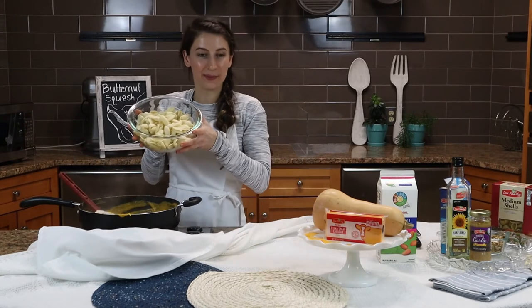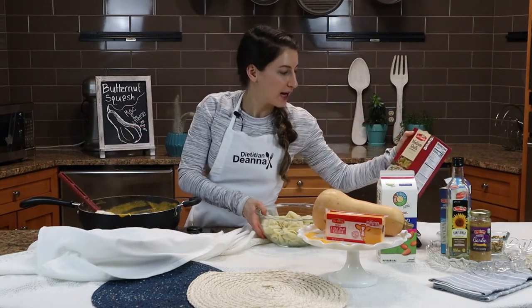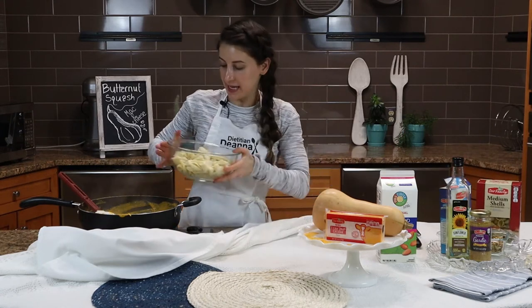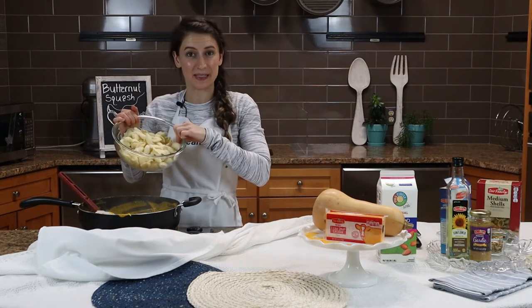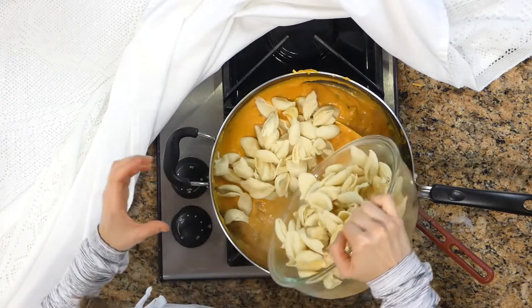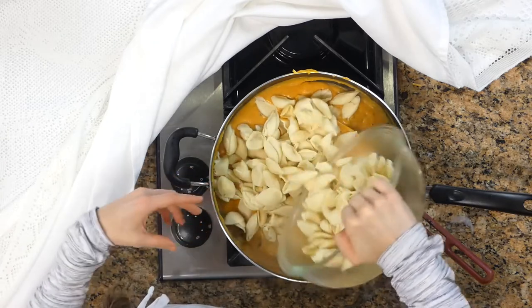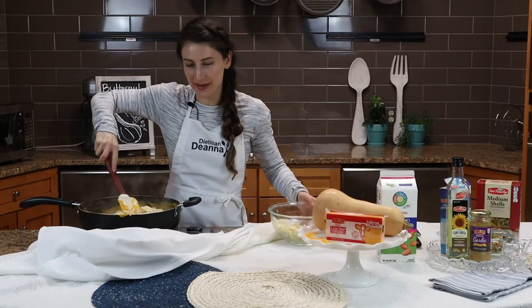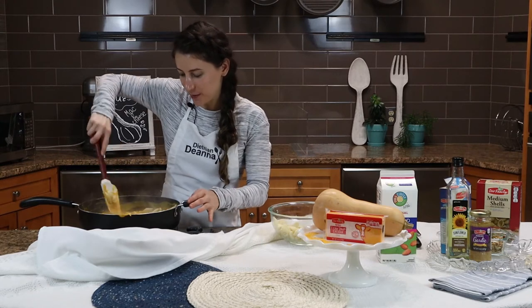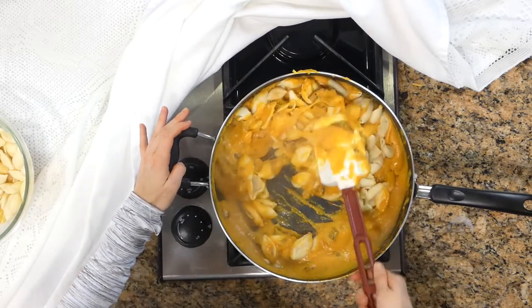Now it's time for the noodles. I used our family macaroni noodles, and I cooked them in the Instapot on a one-to-two ratio of water — one cup of dry pasta to two cups of water. I only cooked it for about four minutes and it gives it the perfect texture. There's something about that pressure cooker that just cooks things really well. Now I'm going to mix in the pasta.